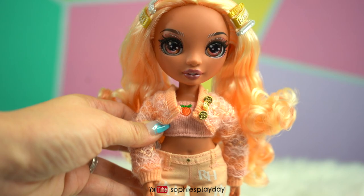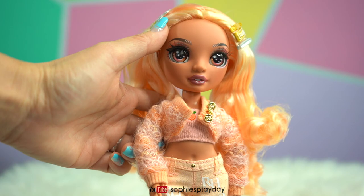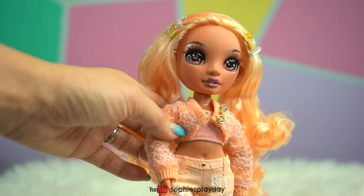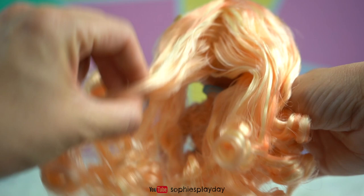Here's Georgia out of her box. Let's take a closer look. She has beautiful eyes — I see a little pink and a little peach in there. Her eyeshadow is a dark peachy color with some silver glitter, and she has dark brown eyebrows. Her lips are a beautiful mauve color.